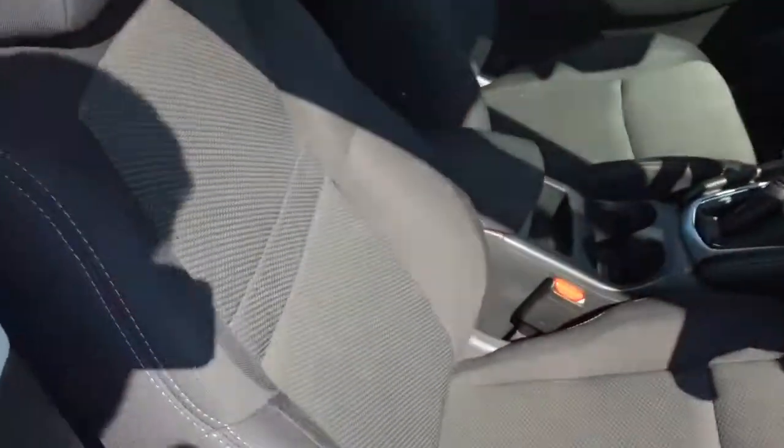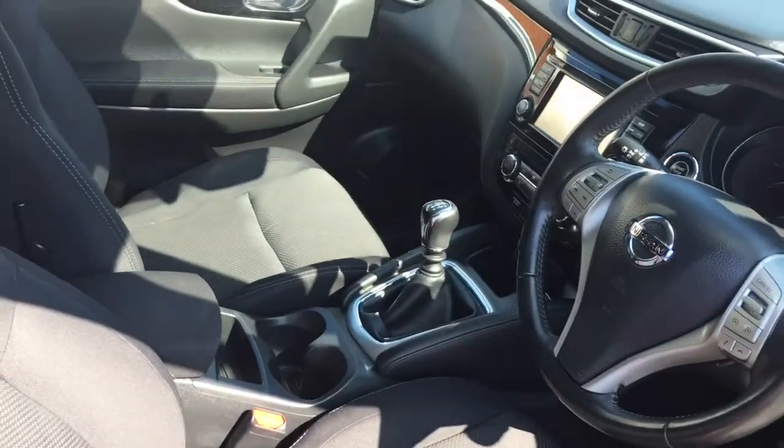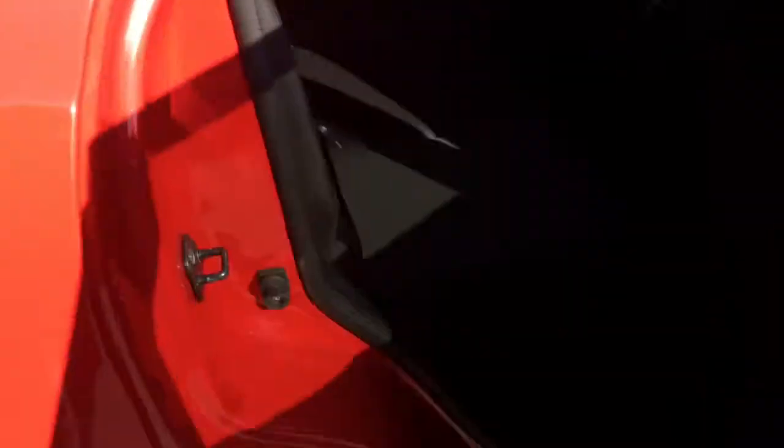Quick look at the interior — I've got some really comfortable cloth upholstery and some great features to get onto a bit later on in the video.